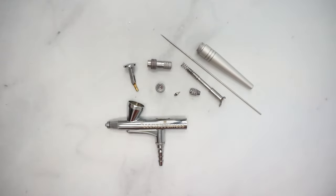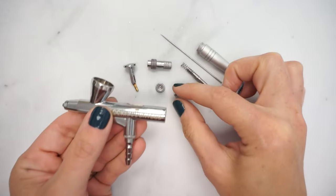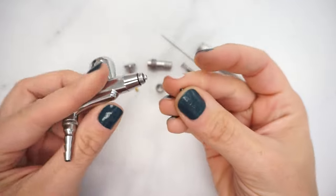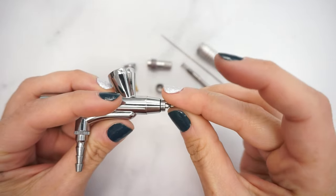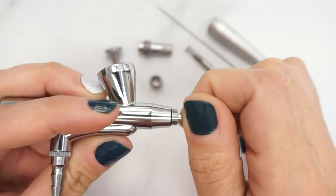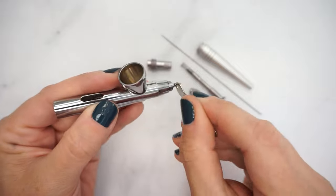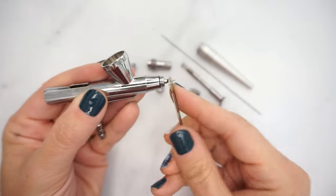Now that all of the pieces of your gun are clean, it's time to reassemble. First, gently thread the nozzle onto the front of the gun with your fingertips. Once the nozzle is loosely in place, use your wrench to gently tighten it, being careful not to over tighten.